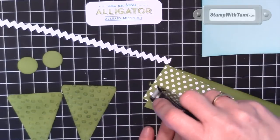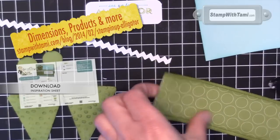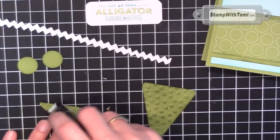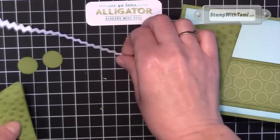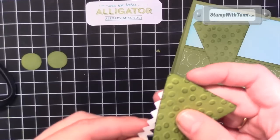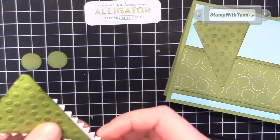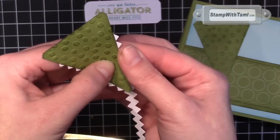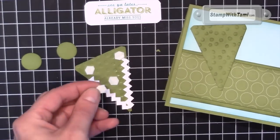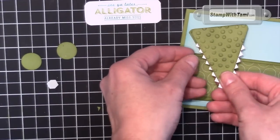The next step is assembly. Snail Adhesive is going to attach our main panels — all of these dimensions are on my blog, as well as the products and information on Sale-A-Bration. One of our triangles is going to go down with Snail Adhesive for the bottom part of his mouth. For the top part of his mouth, I'm going to run Snail along the edge of the back. I'll take the teeth piece and start it down a little from the very top, cut off the extra, and do the same on the opposite side. I'm using Stampin' Dimensionals to attach the top of his head to the bottom, popping up three dimensionals on top of each other in the middle — a little dimensional sandwich — just to make it open a little bit.